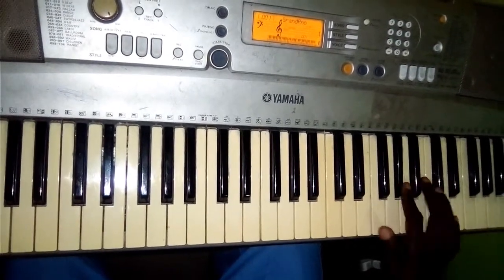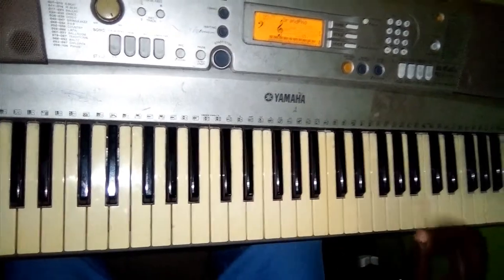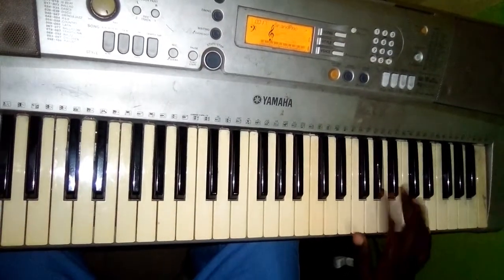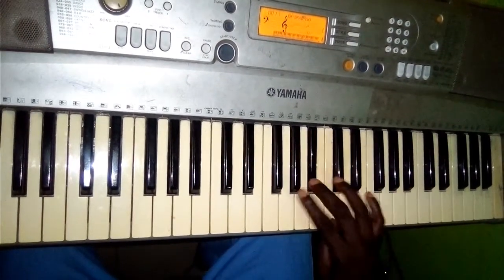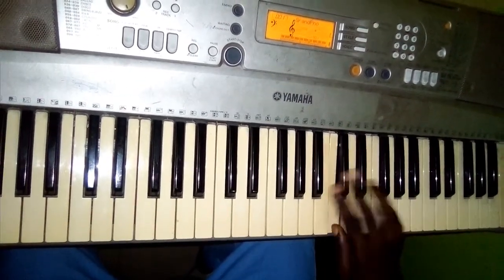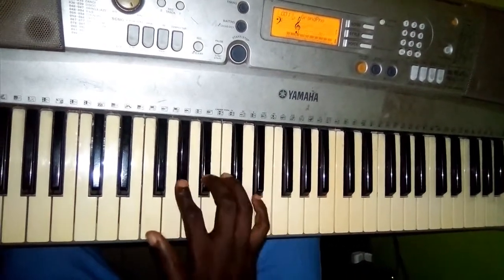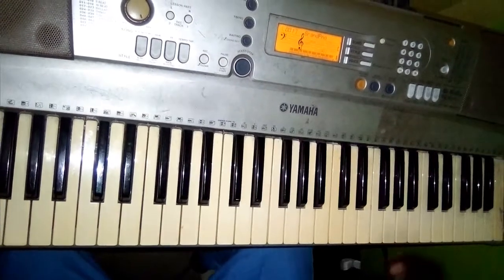On the right hand you have this — we're in the key of C-sharp. Just like that, then the left hand.